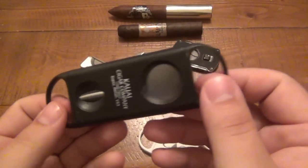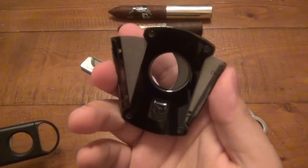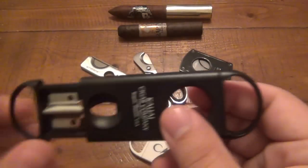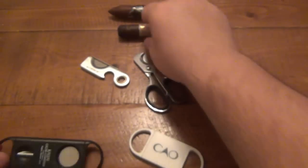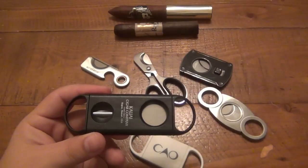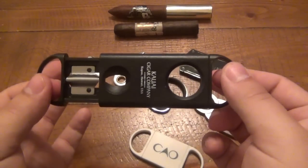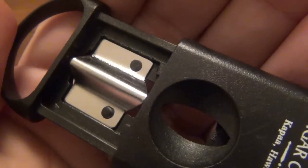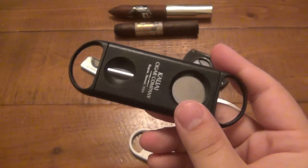Then I got this from a viewer, which I thought was really cool because it has both a traditional cutter — this is a single blade that just comes across — and also a V-cutter on the other side, which basically takes a cut in the shape of a V, taking a notch out of the end of the cigar. I don't like the fact that it's just an open hole; I do prefer back plates. I'm not super into V cuts. I actually really prefer punch cuts, but this is still sharp. Unfortunately the blade is not removable to sharpen — it's kind of molded in. It's nice to break out for a V cut every now and again, but I don't use it much.